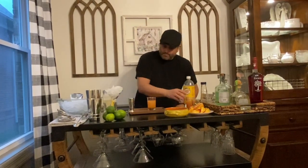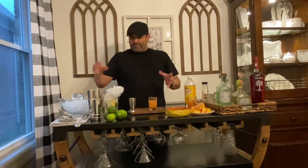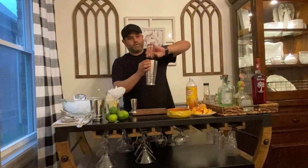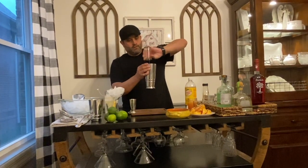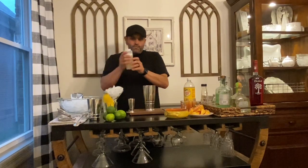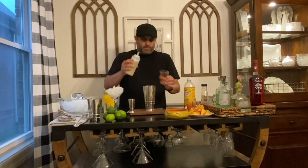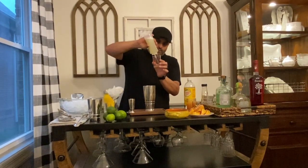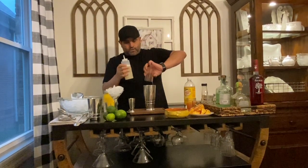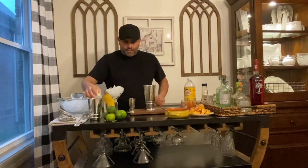Nice and easy — that's the majority of the ingredients for your cocktail. Take your mixing tin and pour all these ingredients in there. Then go ahead and put your lime juice in — just get a quick ounce of lime juice. You'll have a small mason jar with some fresh limeade that I made from scratch today.